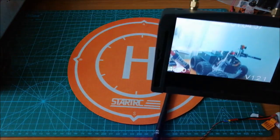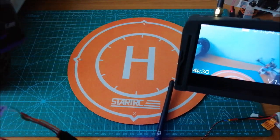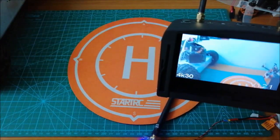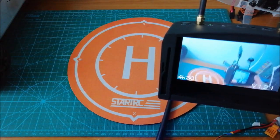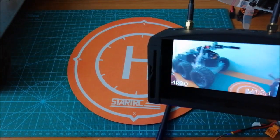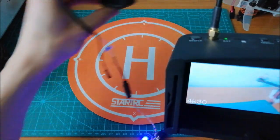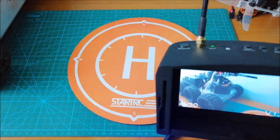As you can see, the view from the camera is great. Everything is working fine. Thank you for watching.